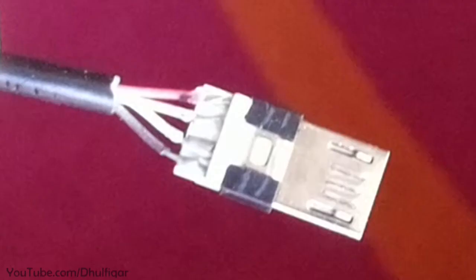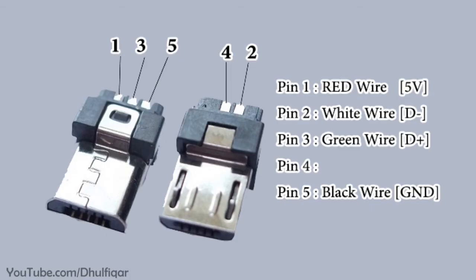Step 2: If your OTG cable has a 4-pin micro USB connector, then you need to replace it with a 5-pin micro USB connector.